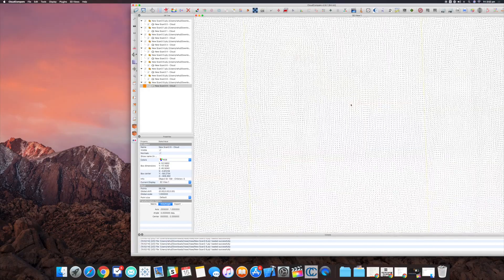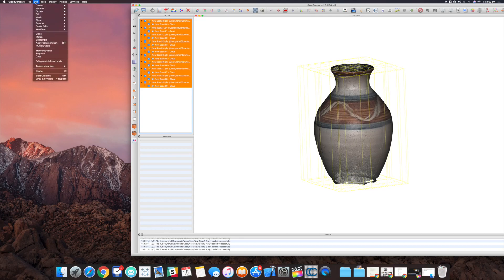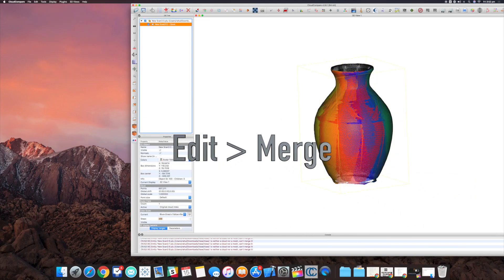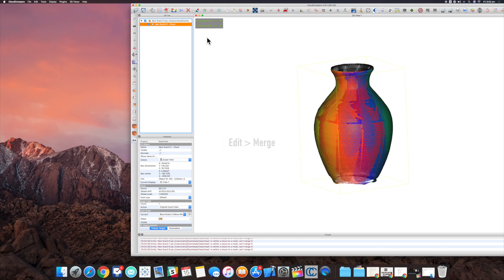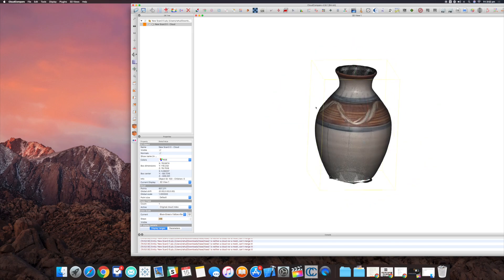As you can see, there are my ten scans — this is still a point cloud, not a mesh, just a bunch of points. The first thing I'm going to do is merge them into one file: Edit, then Merge. It's now one file, showing some funky colors called a scalar field. I'll turn that into RGB so you can see the original textures.